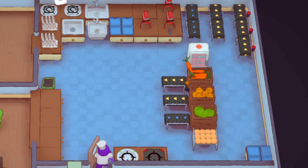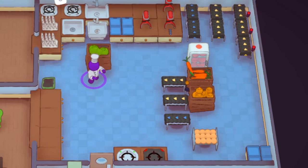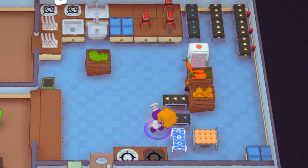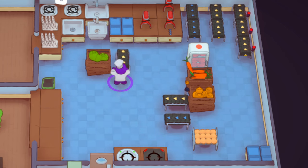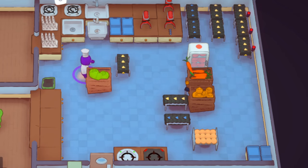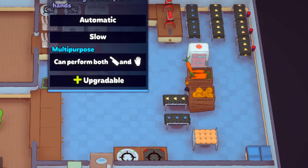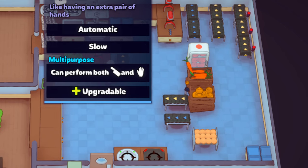The most basic automation you could set up — and one of the best — is for a salad run. You don't want to have to grab a lettuce, place it on a counter, then go back and get another one. That's where using something like a mixer comes in. There are various types of mixers. The regular mixer performs both chop and knead actions — the hand is the knead action and the cleaver is the chop action.